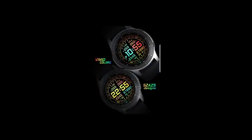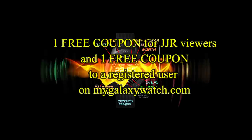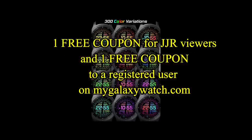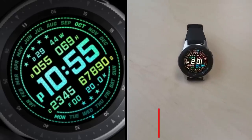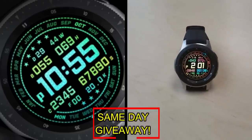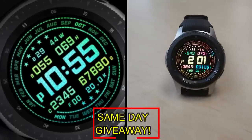If you want more information on the watch face reviewed today, simply do a search in the Galaxy App Store under the name of this face. The full details are also included in the video description. I'm also going to be giving away a free coupon, with one going to a random and lucky viewer that comments here, and the other coupon going to a random user that's already registered on the MyGalaxyWatch.com website. You essentially have two chances to win, both here and on the website, but remember you have to be a registered user in order to participate, so make sure you go sign up.